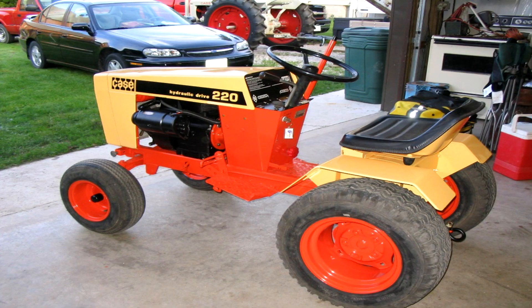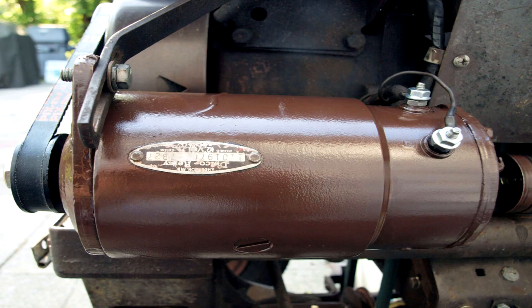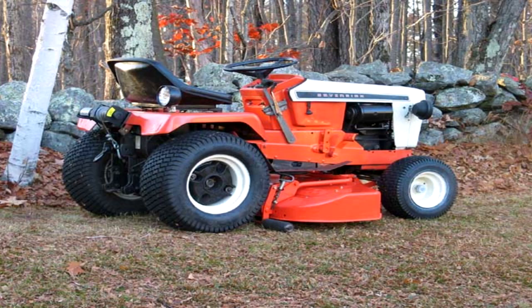These starter generators were found in a wide variety of lawn and garden tractor equipment ranging from Cub Cadets with Kohler engines, Bolands on Wisconsin engines, Briggs and Stratton engines on Simplicity tractors, and much more.